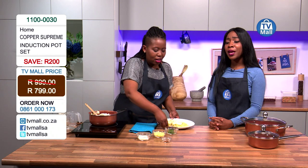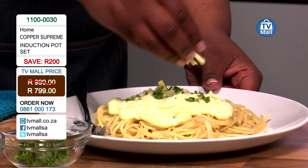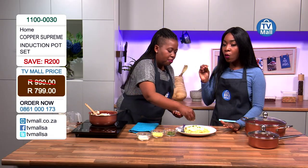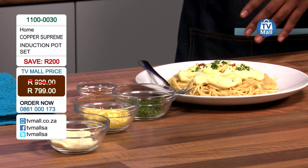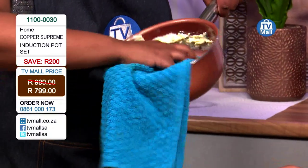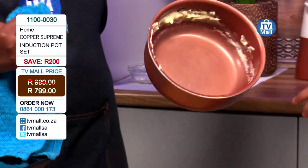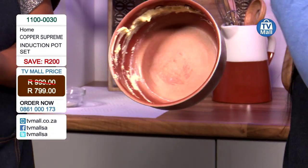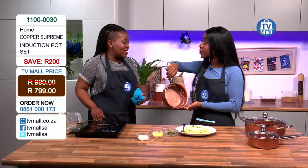Doesn't that look so delicious? That looks absolutely amazing and it smells divine. We used the Copper Supreme induction pot to make the sauce and put it on our pasta. Now we're going to show you how the sauce has not stuck onto the pot and how easy it is to clean. I am able to just wipe it — and look, even with a dry cloth I'm still able to clean it with just a wipe. With a wet cloth and some detergent it will be much, much easier.